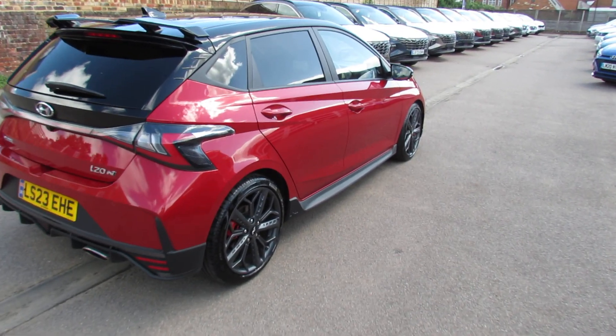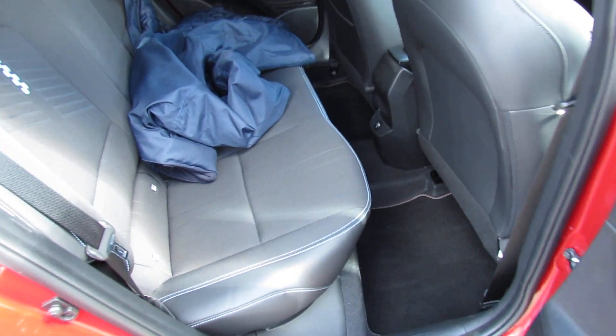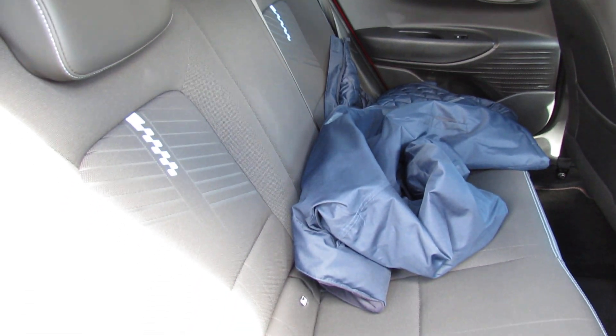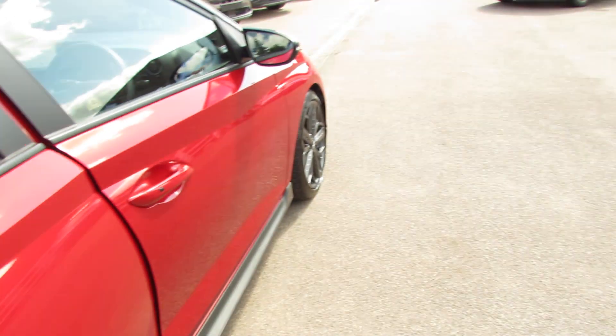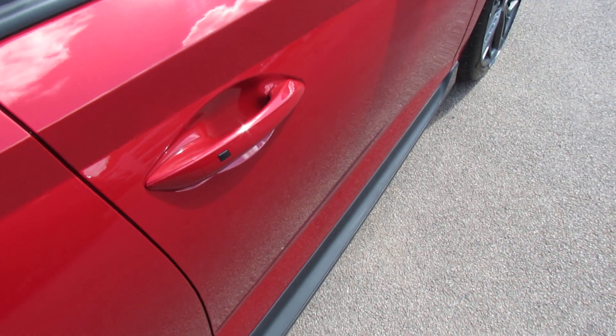Let's go on to the interior of this car. We've got nice N-line seats as you can see. Finished off in this nice dark grey, and you do have rear electric windows on the car. The car has two keys and we've also got keyless entry as you can see down there.